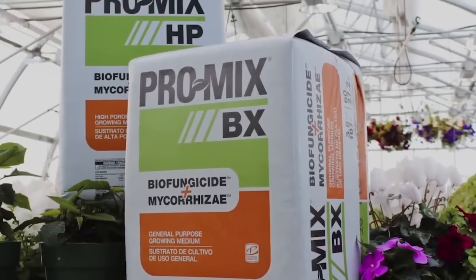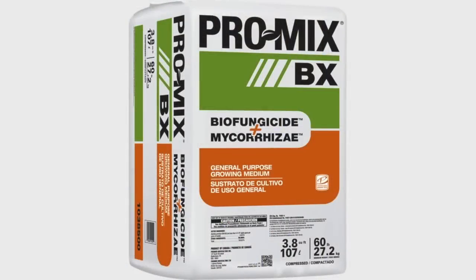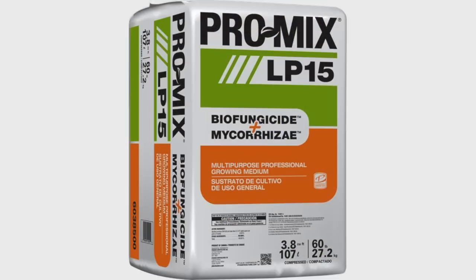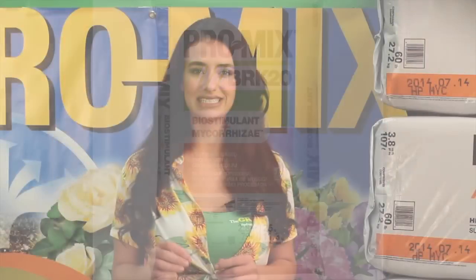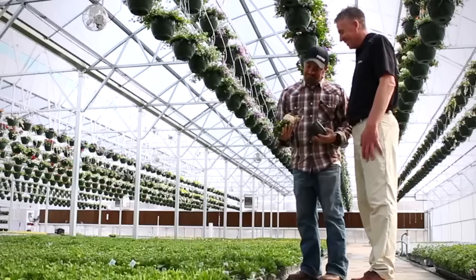Promix Biofungicide and Mycorrise are an added variety to many of the Promix product lines, including BX, HP, LP15, BRK, and BRK20. Biofungicide plus Mycorrise has all the benefits of Mycorrise plus protects your plant with the most advanced technology in bio additives. A healthy, thriving plant saves you time and money.